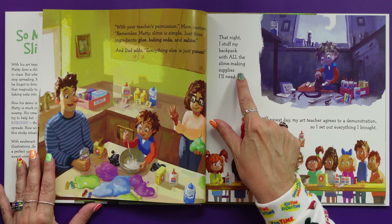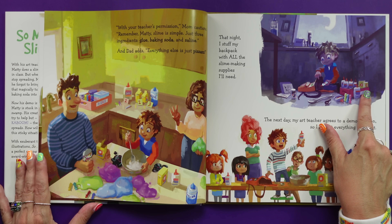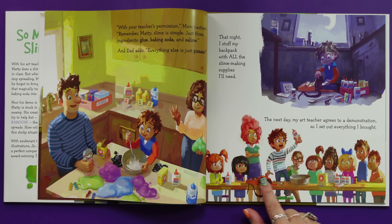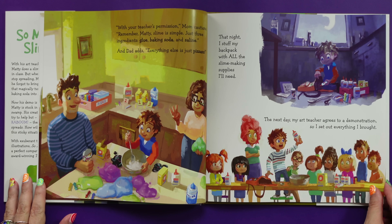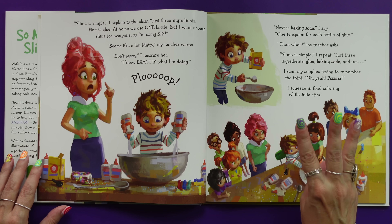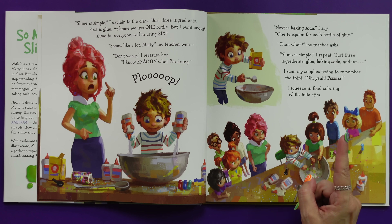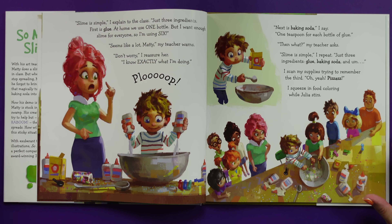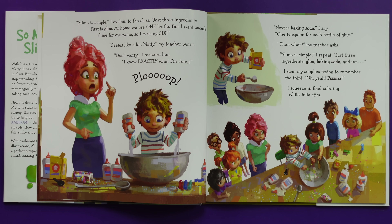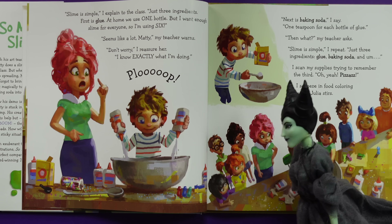That night, I stuffed my backpack with all the slime-making supplies I need. The next day, my art teacher agrees to a demonstration. Wait, this is the same teacher from Too Much Glue, and she already forgot about that? Amnesia — that must be it. I set out everything that I brought, and there he is proudly showing off his supplies, specifically the glue. Famous last words.